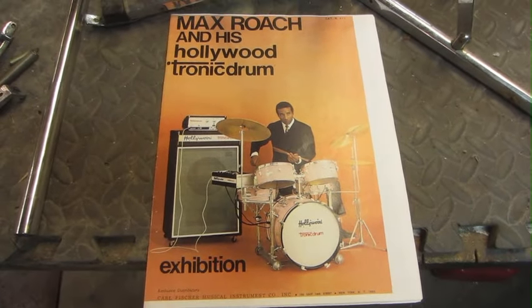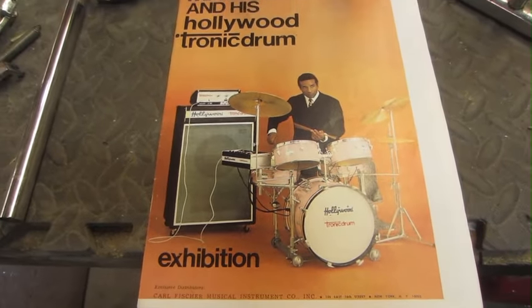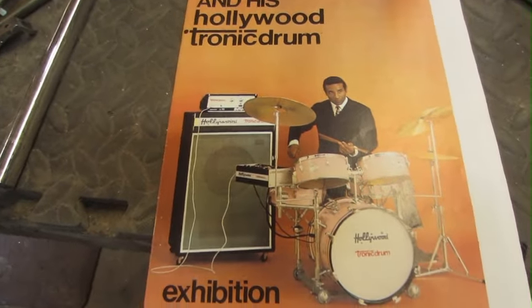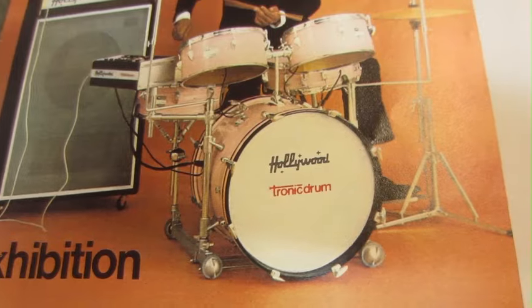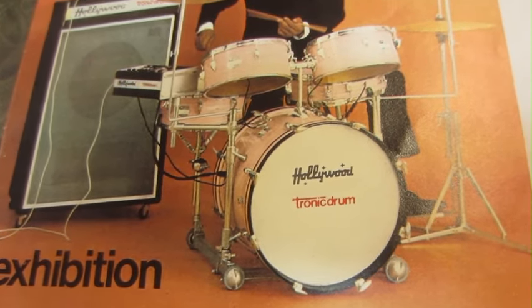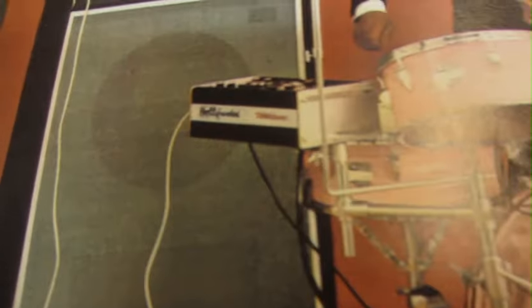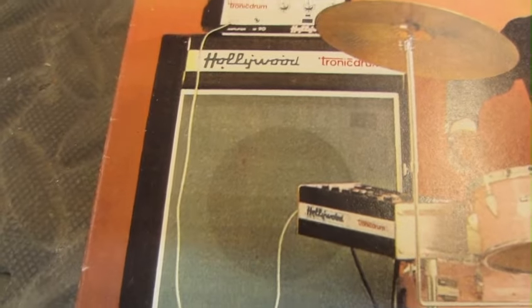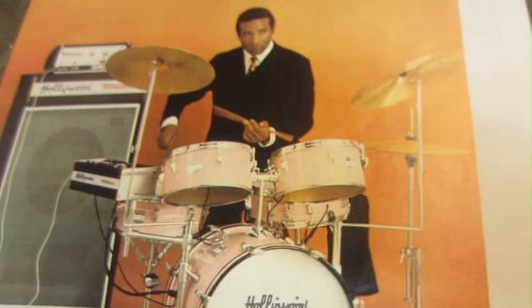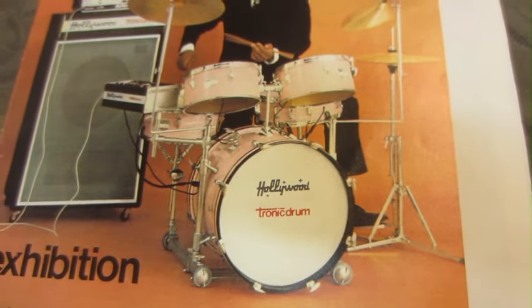I'm not sure how many of you folks have been familiarized with the Meazzi Drum Company, but it's a great company from yesteryear. They made the first electronic drums — basically acoustic drums with really high-tech microphones installed inside of them, with a brain on the side, sort of a mixer, and they came with an amplifier. Max Roach used their drums in the late 60s, and so did Billy Cobham, Art Blakey, DeJohnette — a lot of different guys used them on and off.